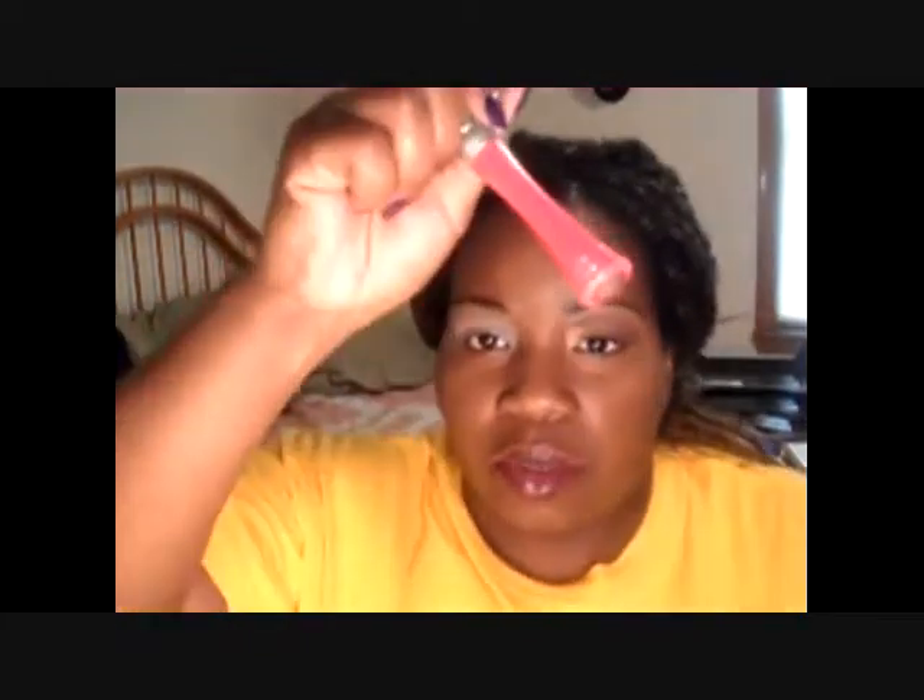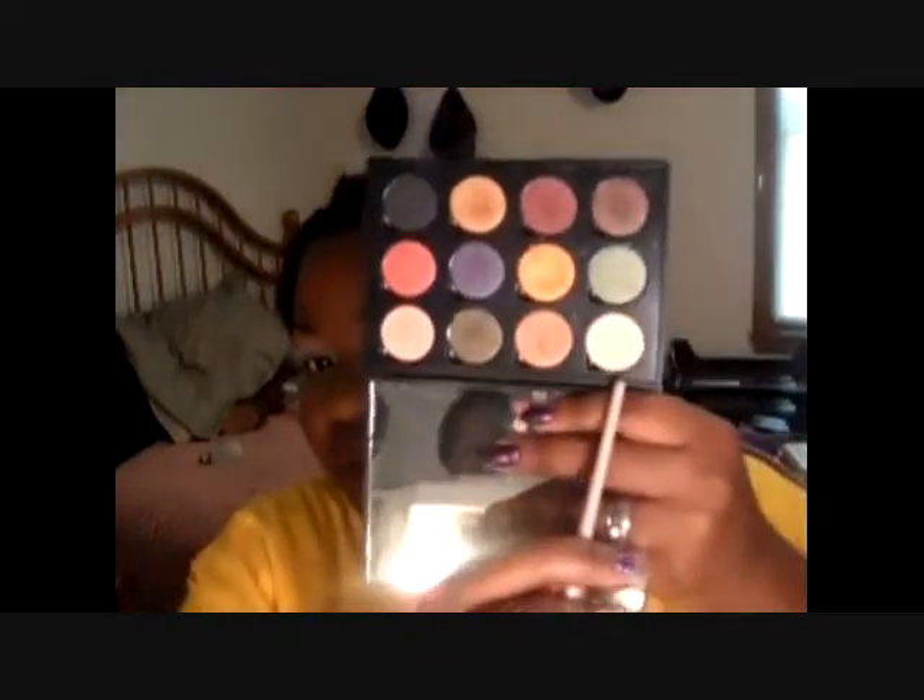Okay you guys, already primed and everything. I have Ruby Kisses on top of that, NYX in my skin tone, and I did my highlight under my brow bone. I used the Coastal Scents Fall Festival palette and I started with the highlights. Every time I turn the camera on I lose focus — that is just ridiculous to me. Here we go. I started with this color right here — I'm holding it with the mirror part down, starting with that color right there.